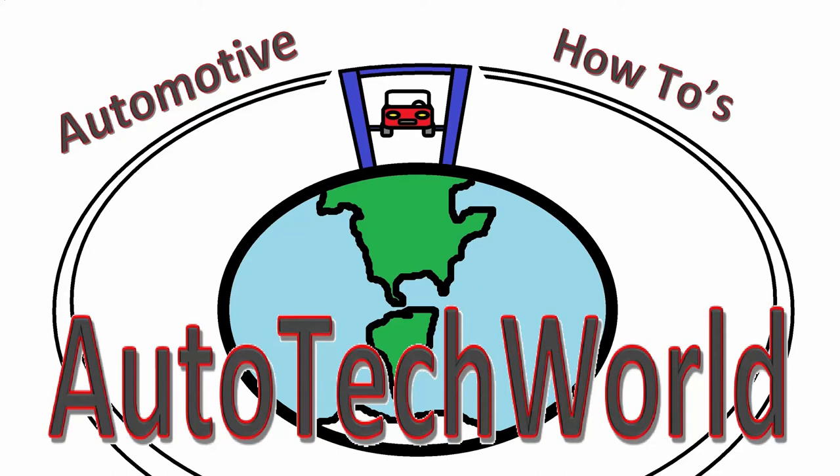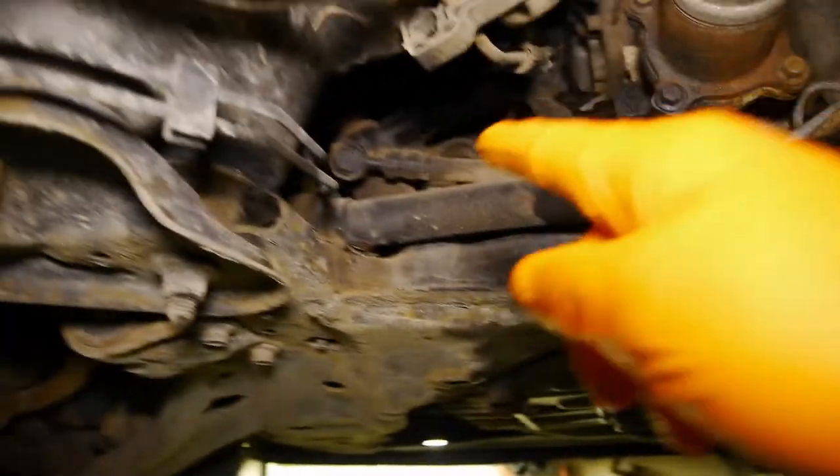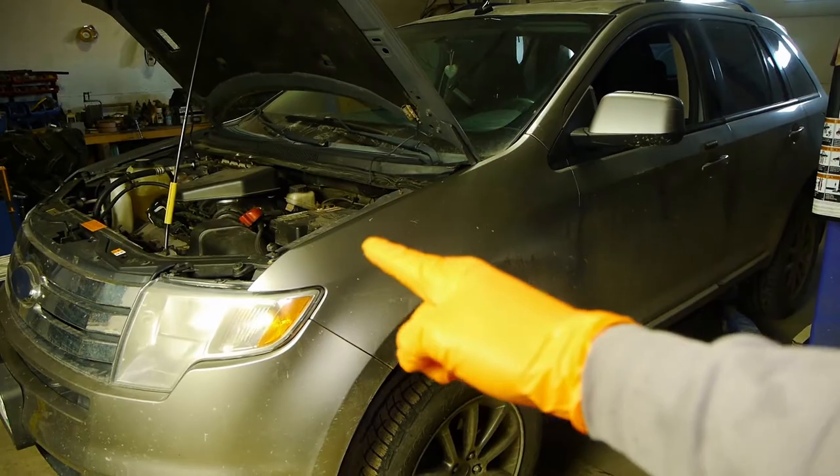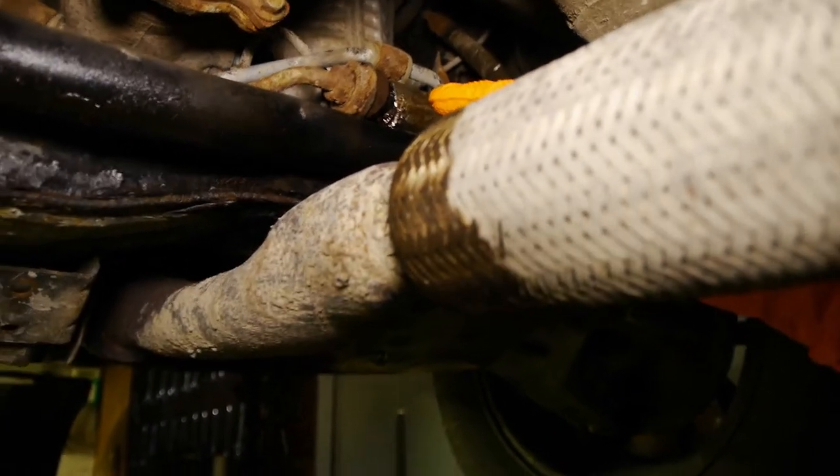Welcome to Autotech World Automotive How-To's. In this video, I'll show you how to replace the power steering pressure line on this 2008 Ford Edge. This Ford Edge is leaking power steering fluid due to a leak in the power steering pressure line.